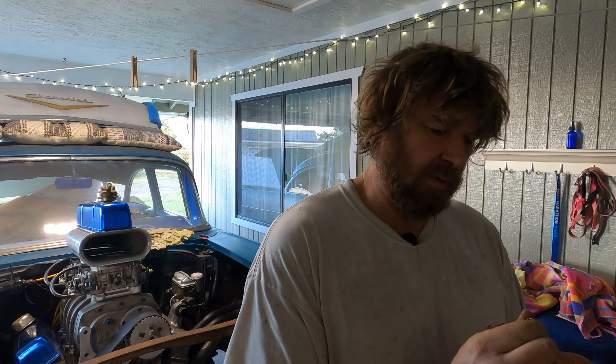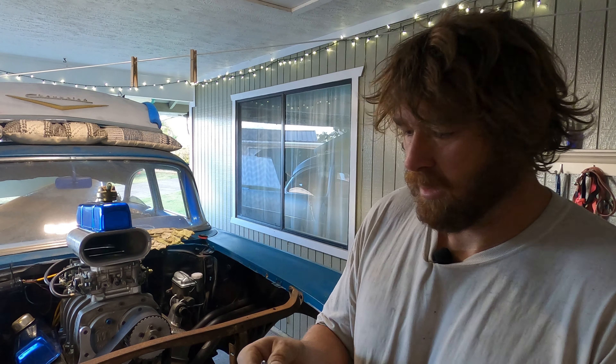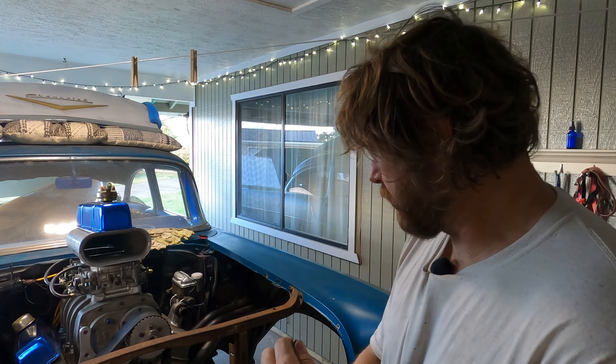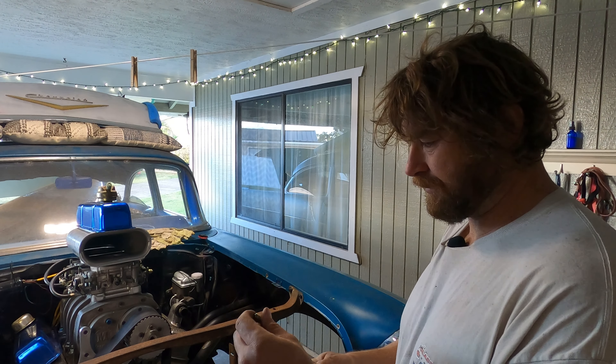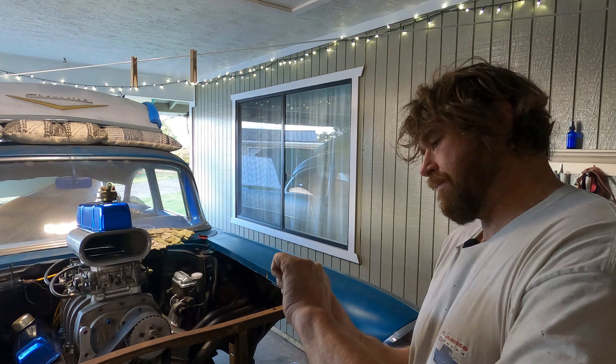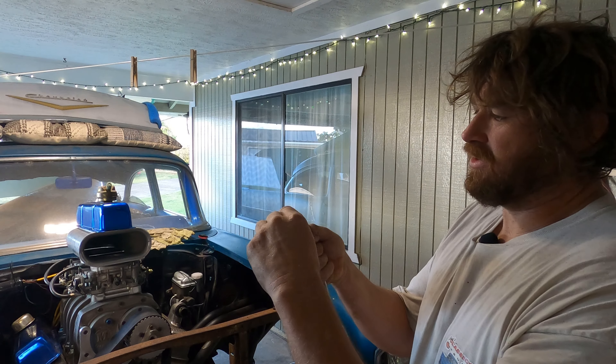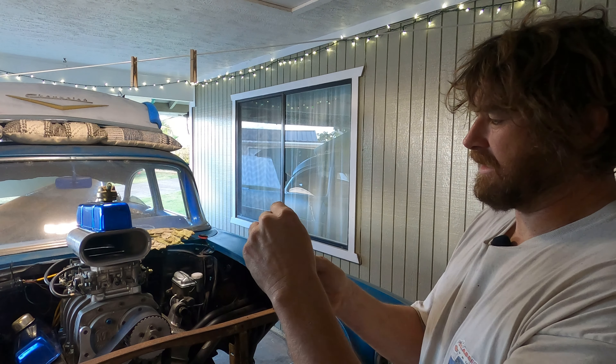Okay, that looks fairly decent actually - that'll work. Now I'll stick this line back in where it was and bend it right back up. I hadn't used a tubing bender and everything was so classy - I had a good bend on there.